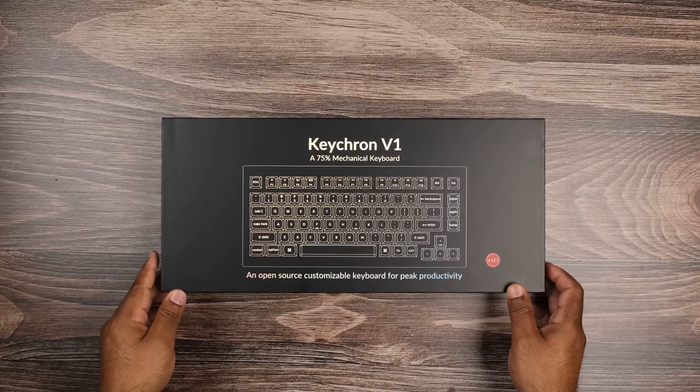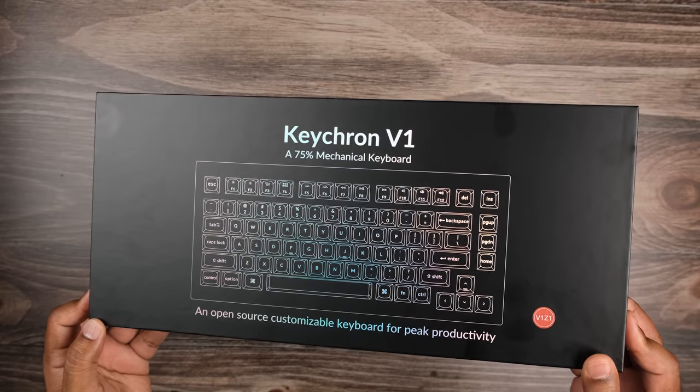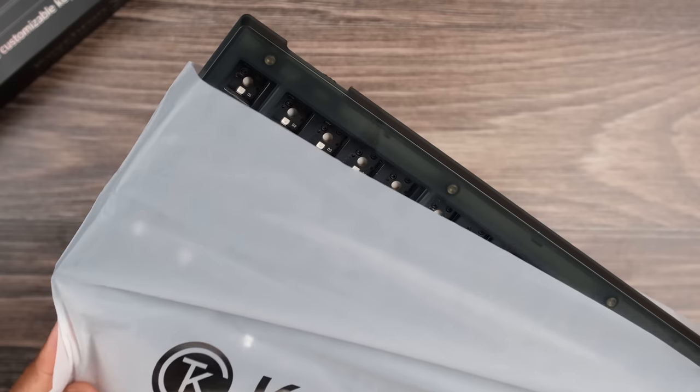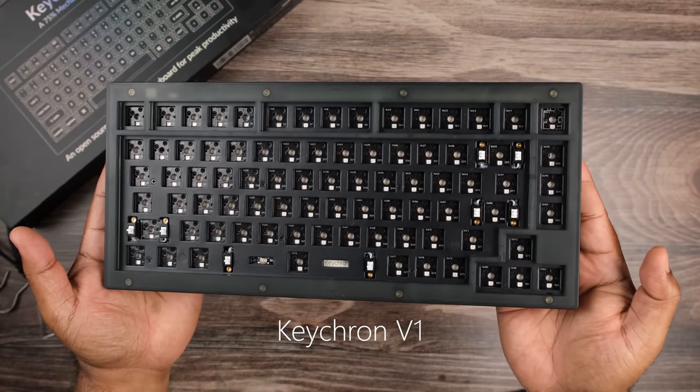The mechanical keyboard market is being flooded with really nice budget options. Now Keychron is stepping into the ring to battle for the budget king belt. Hey y'all, welcome to Clackbait. Today we're taking a look at the new line from Keychron, the V1.